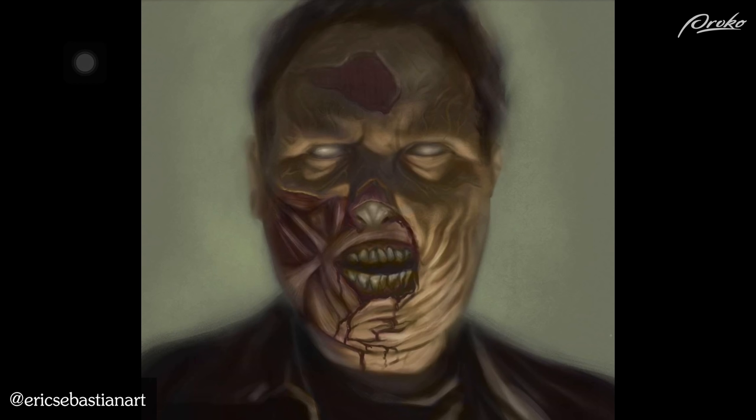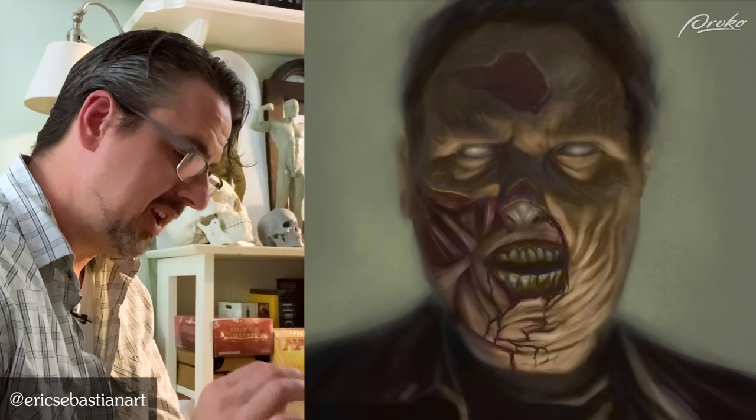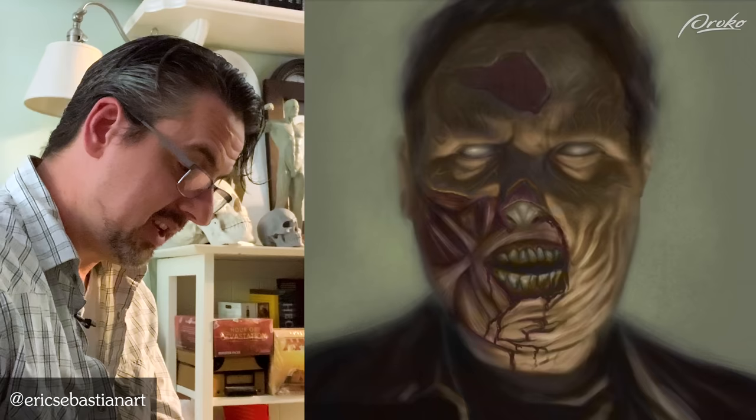This is a nice piece. The same thing I've been talking about with other pieces — the digital technique is showing a little too much and everything has this sort of uniform softness. There's no real area of sharp focus that would bring it in. But overall the color feel, the mood, the lighting, the zombification and stylization all works marvelously. The creep factor is definitely there and the color has that sickly, dull, greeny-orange — it's just the color of ick and it works really well.